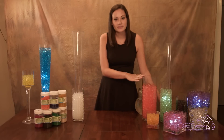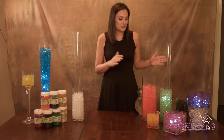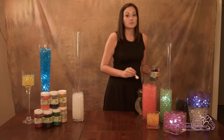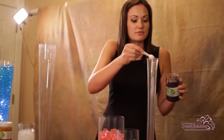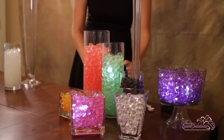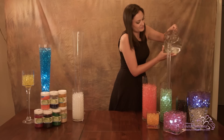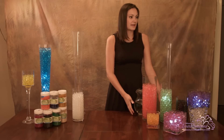Water beads create a beautiful gem-like appearance in vases. For this Eiffel Tower base, use one teaspoon of water beads for the entire base. Put the water beads directly into the base and then fill with water. Give yourself ample time to let the beads soak and expand — usually around eight hours is what we recommend.